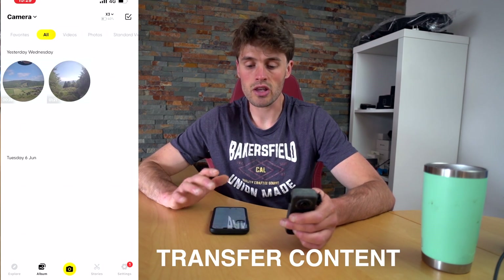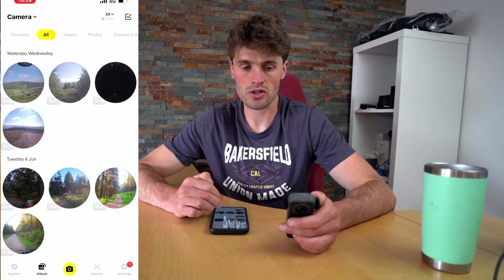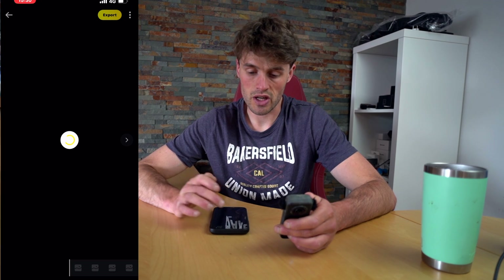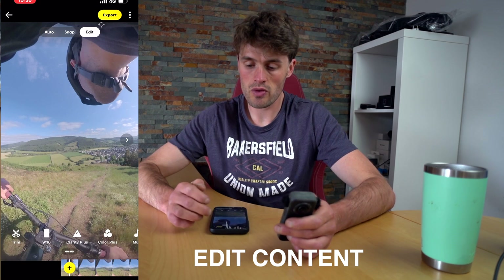Now what we want to do is go to albums. In there you will see a list of all the current content that is on the micro SD card that's in your camera. To transfer content and save it to your phone, you simply want to click the video or photograph that you want to save, and then you are in Insta360's mobile editing app.